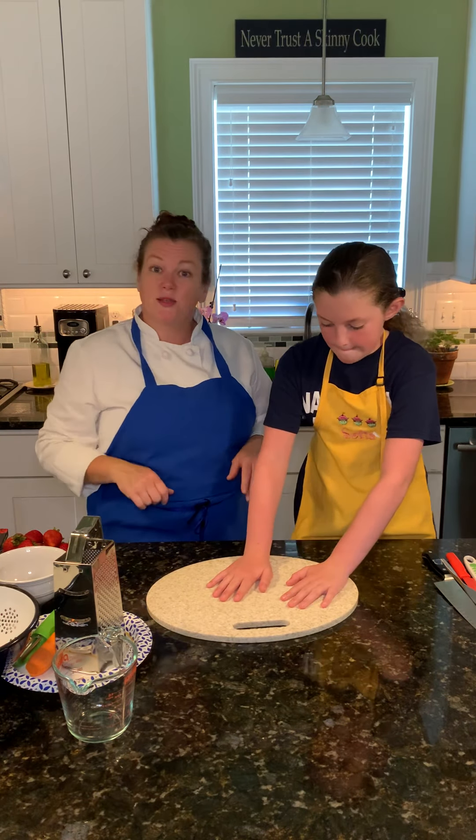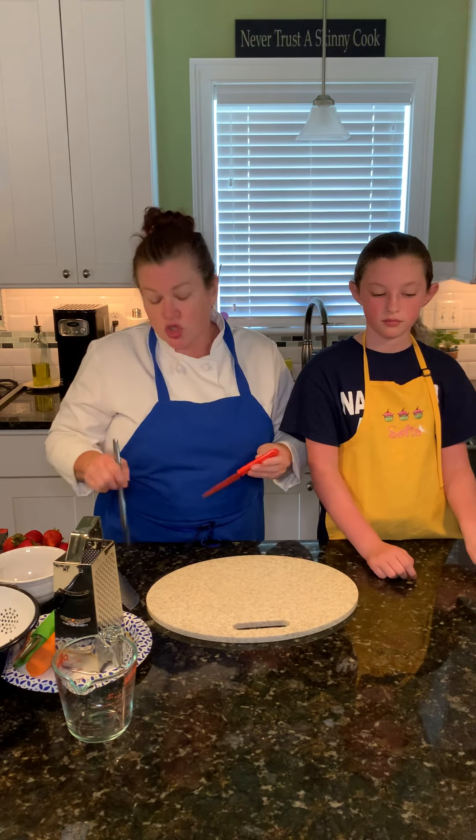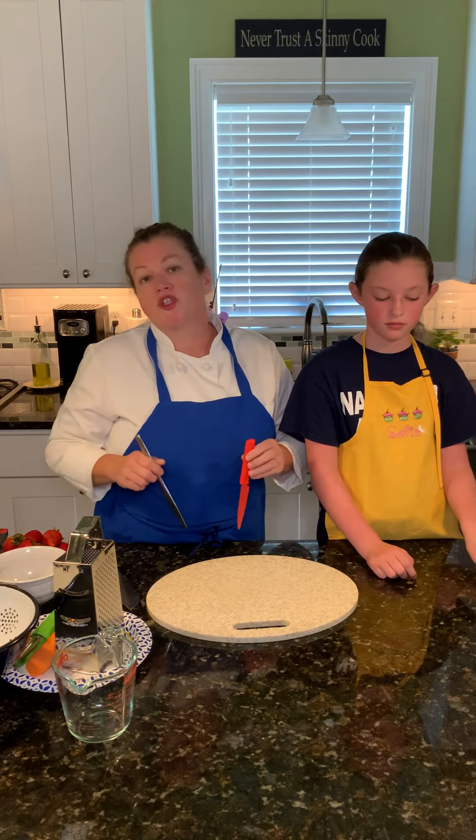Sophia's going to show us a few things we're going to need. A chef knife — always make sure to point it down. She's doing it right, you always point it down. A butter knife or a paring knife. You can always use a butter knife or a paring knife for some of the things we're going to do — you don't need a big sharp chef knife. These will do very nicely.